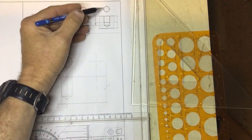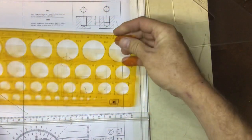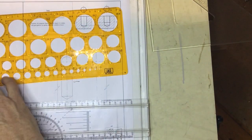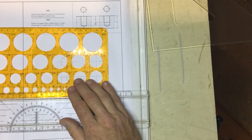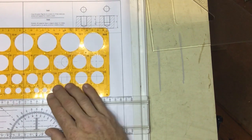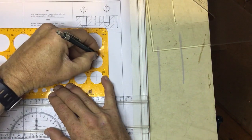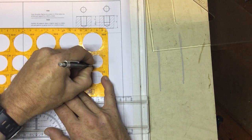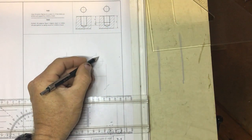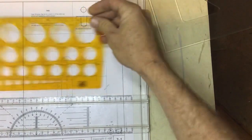Now I have a threaded hole. I'm going to draw in the 24mm thread circle using a 0.3 pencil. Place the 24mm circle template over the center lines, get it squared up properly. It's not a full circle — there is a little gap, which is very important to show the thread.